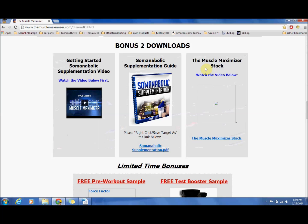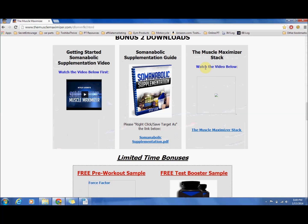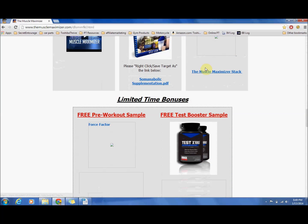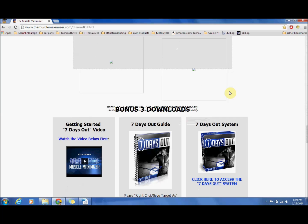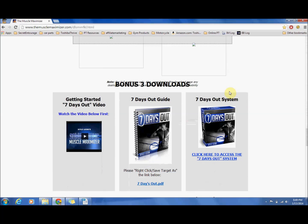You are also going to get, if you are interested, some free pre-workout samples. For those guys out there who are a little older and looking for a testosterone booster, this Test X180 is awesome for that, and you can get free samples right there.